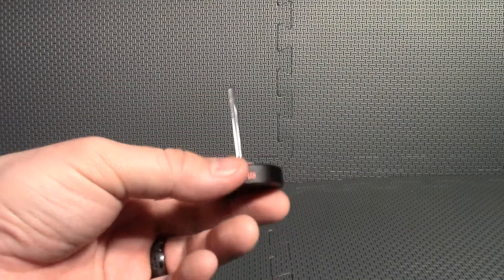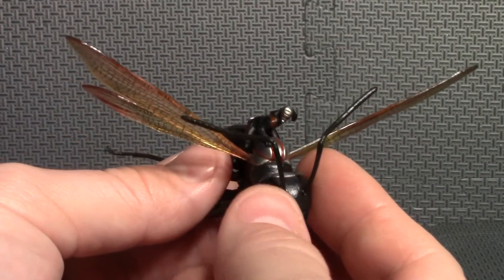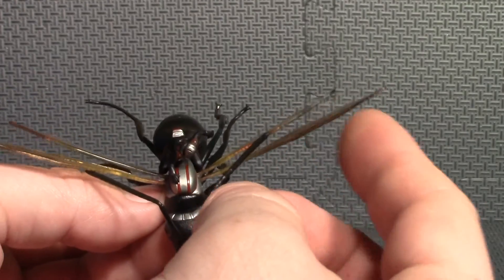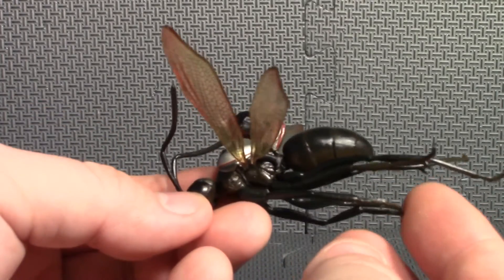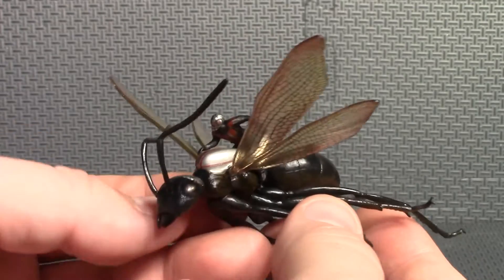I may have been better off leaving it in the box. Now here's the Ant-Man on Antony, and this thing feels like it'd probably be a little bit fragile too. These wings are thin plastic, and these legs are a little flexible, but I don't think they're flexible enough that they wouldn't break.